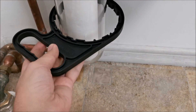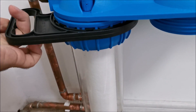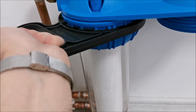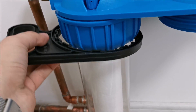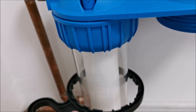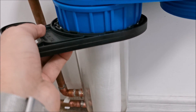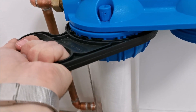The filter is in — now let's finish tightening the housing. I almost finished tightening by hand. I don't dare tighten it more than this; I don't think it can drip at this torque level.